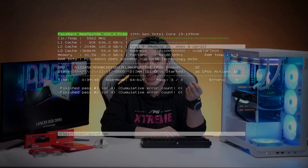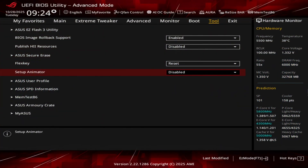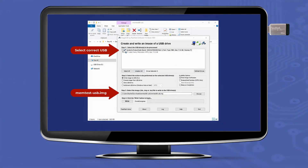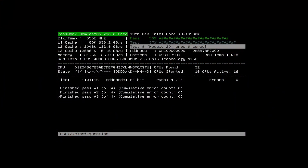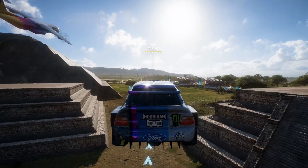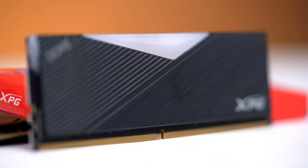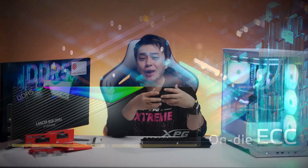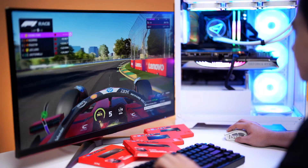Memtest86 is more thorough and can catch small issues other tools might miss. Some motherboards even have it built right into the BIOS, but if not, you can easily create a bootable USB to run it outside of Windows. For thorough testing, let Memtest86 run for a few passes or even a few hours if you want that peace of mind. It's basically like putting your car through an endurance race. What really makes the XPG Lancer RGB DDR5 DRAM ideal for this is its on-die ECC — it automatically corrects minor memory errors in real-time, helping your system stay stable even under stress.